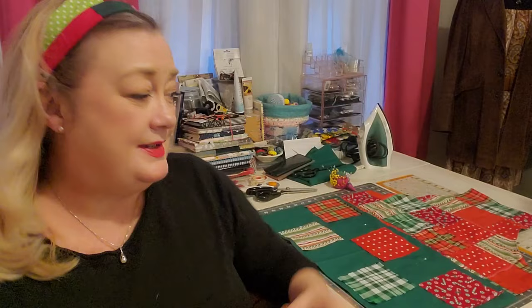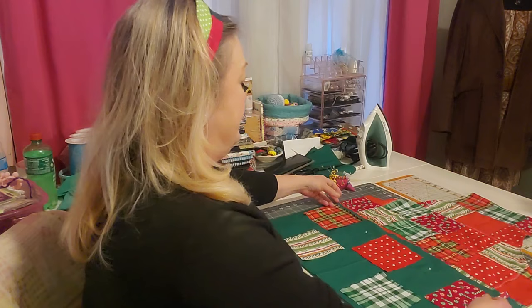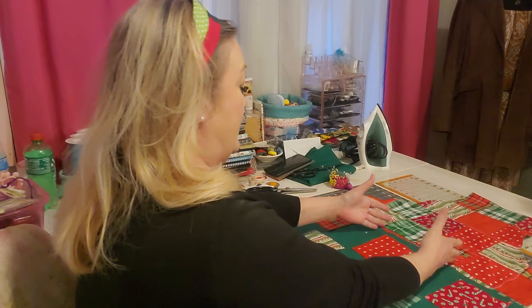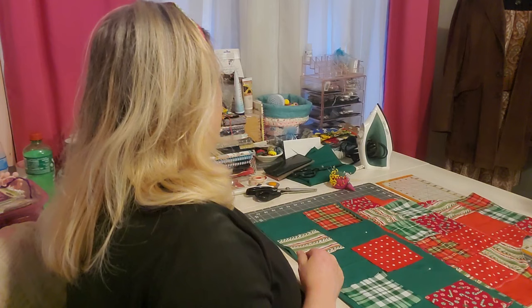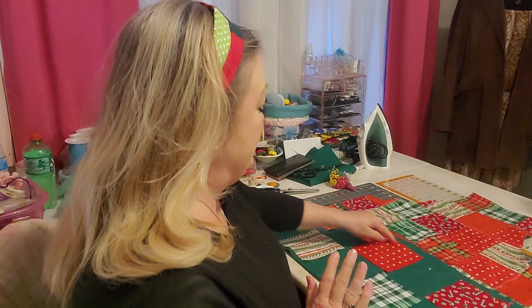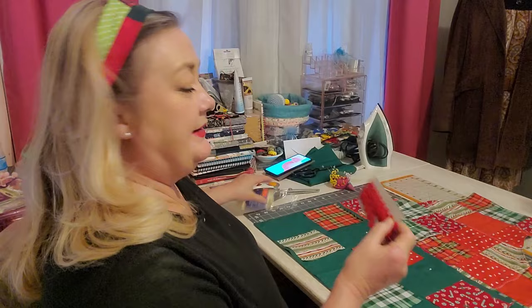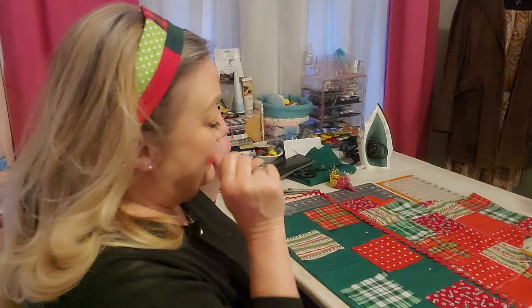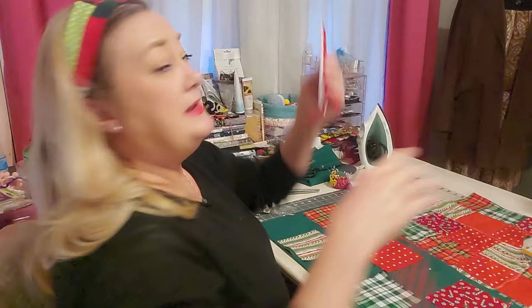I've got the apron all together and I'm playing around with how I want the front pockets to look. These pins are where I'll stitch straight down — mine will have three pockets going across. I'm thinking I'll use pinking shears around the edge of the pocket pieces and set them on with a decorative stitch. I may also add some red rickrack going across the top — it kind of makes me think of a gingerbread man. I definitely want that.